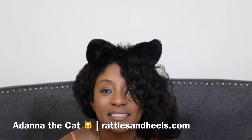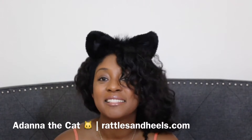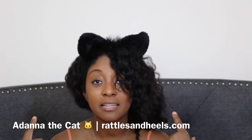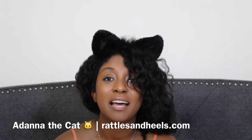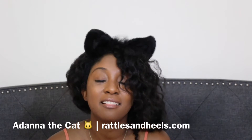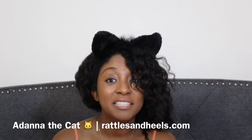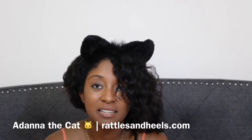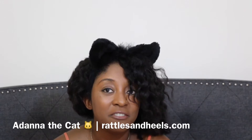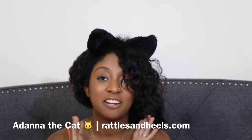Hey everyone, it's Adana from RadlesonHills.com. Welcome back. So as many of you may have guessed by the title of this video and my little cat ears, we are going to be doing Halloween DIYs today. If you read my blog, you're going to know that I love doing DIYs. Halloween has become one of my favorite holidays, so why not? We've never done a DIY video before but we're about to change that right now.